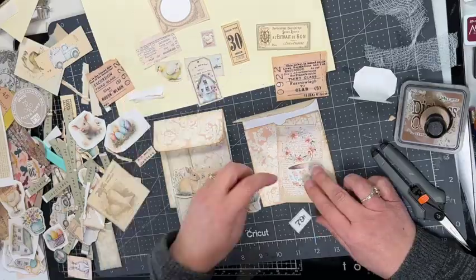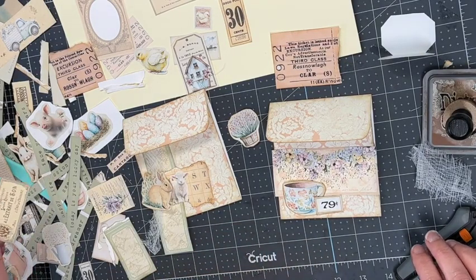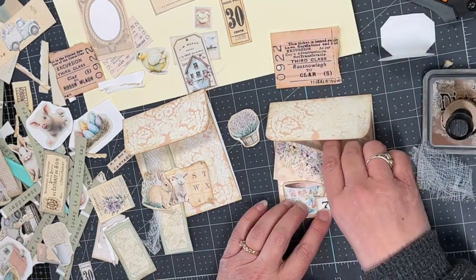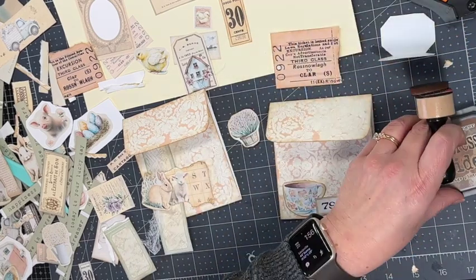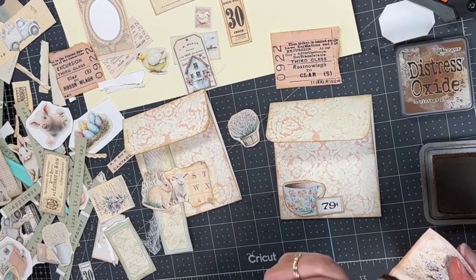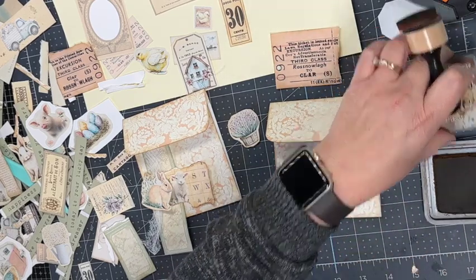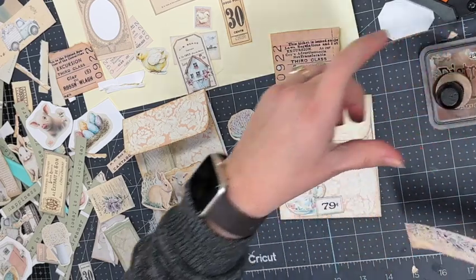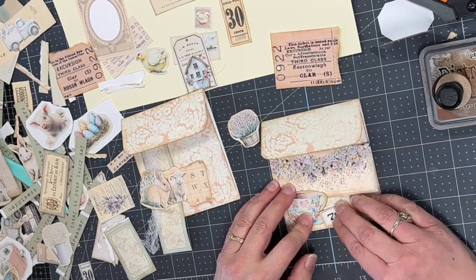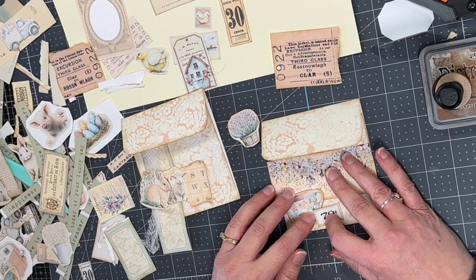I knew I wanted to use the teacup and the bunny, so I had to figure out what to use behind them — and this is what I settled on. I think it looks really nice. I'm inking these all up, gluing them down, adding cheesecloth on the bunny one, and then I'll add some labels and come back to show you all of them at once.